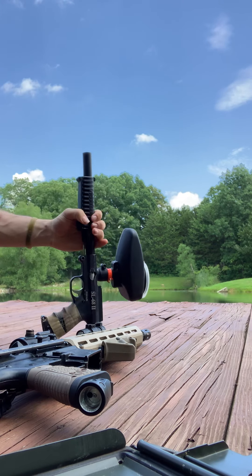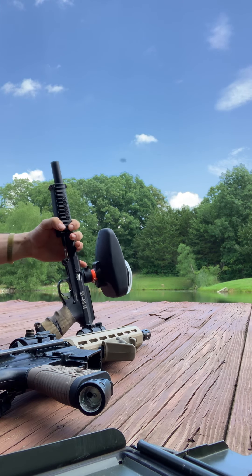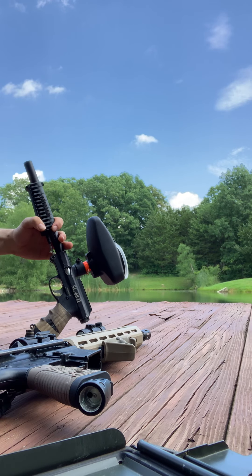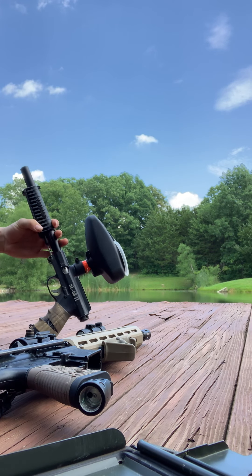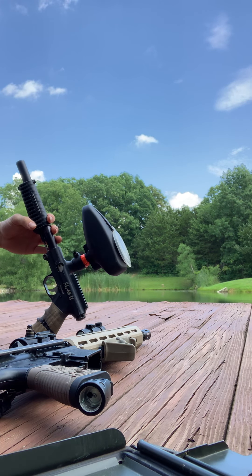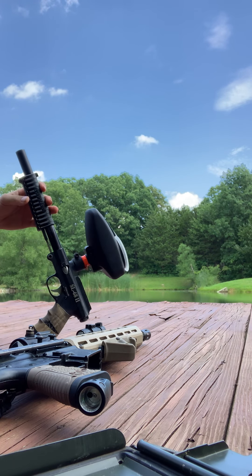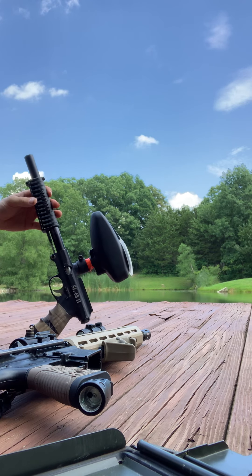So that is the SL682 — this is the revamped model of it. We've had this thing for about — I bought it a couple weeks ago, but it's been in me and my buddy's hands for a couple years. So that's that.